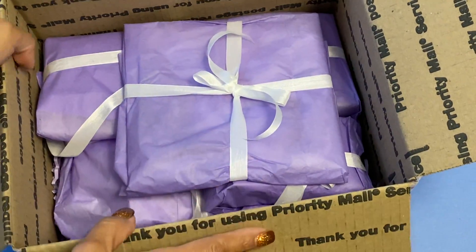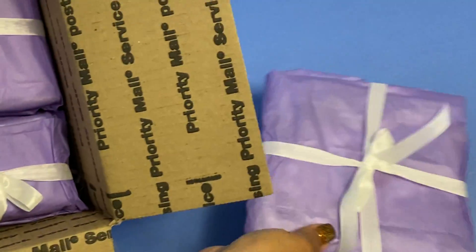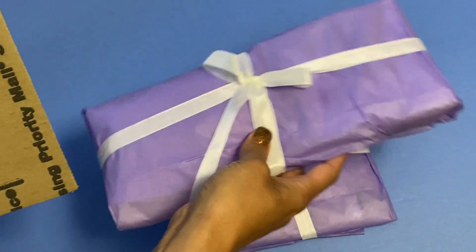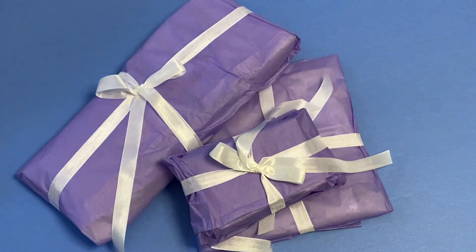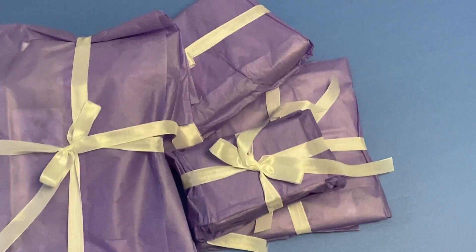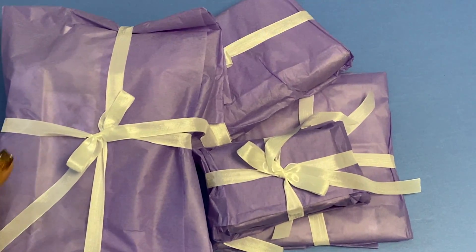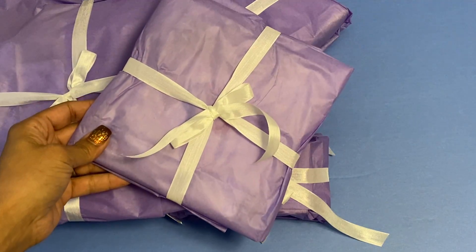I'm going to go ahead and open up her package. Look at all of this purple goodness — I know this is amazing! If you are not subscribed to Christine, you definitely should. Look at the purple shred. She is an amazing crafter and you will not be disappointed. I think I'm going to start with this one first because I think this one was on top of the box.